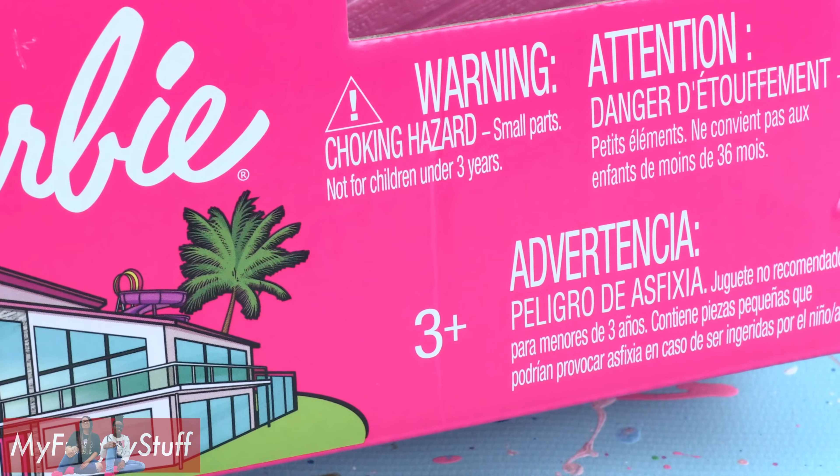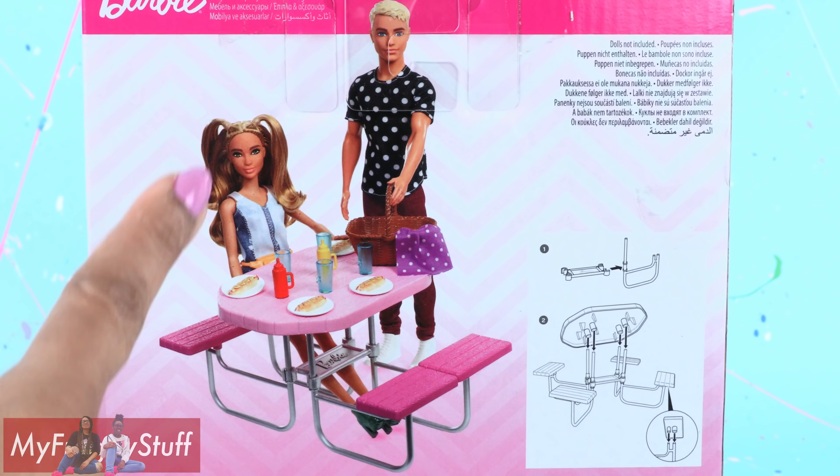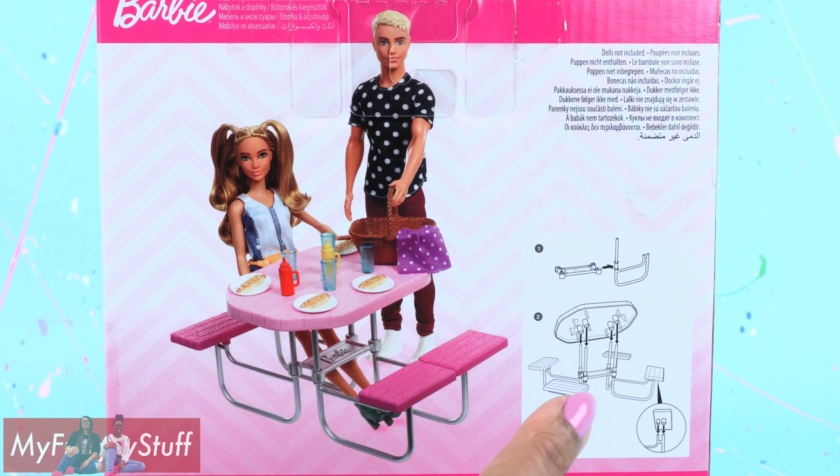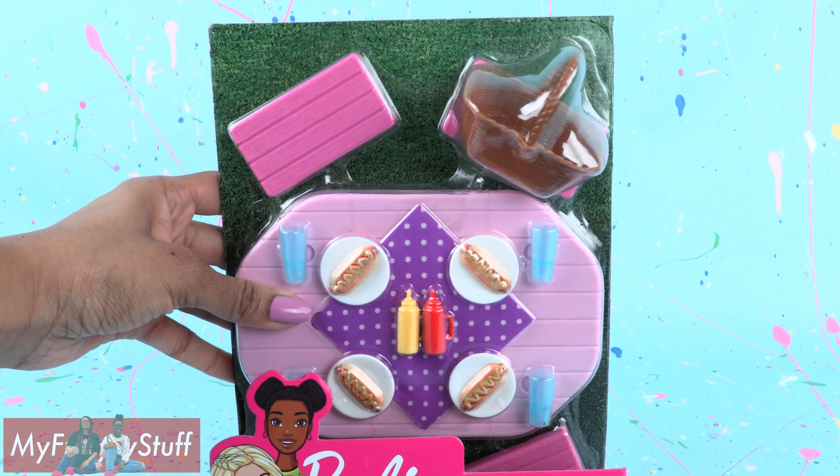This playset is recommended for ages 3 and up. On the back of the box you can see the dolls on the playset and some simple instructions in the corner. Let's get this out of the box for a closer look.